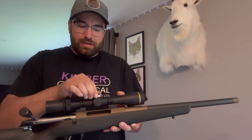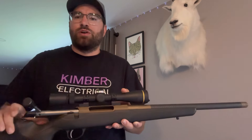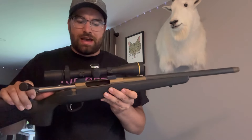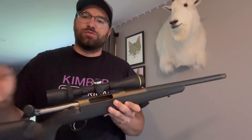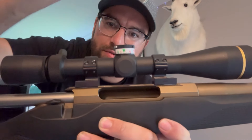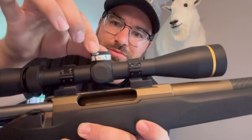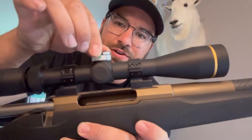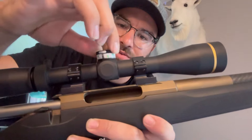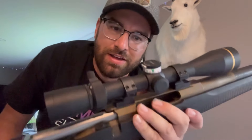One really nice thing about these scopes is they have a zero stop. This solution will work for any scope that has a turret or not — you do not have to have an exposed one. What we are going to create is a hash-marked turret that you can make in your kitchen or living room with very minimalistic tools, with all of your dope on there, drawn by yourself in probably less than 10 minutes to make yourself a more ethical hunter.